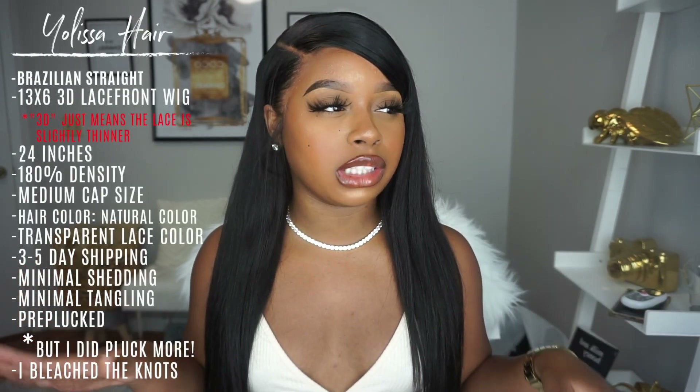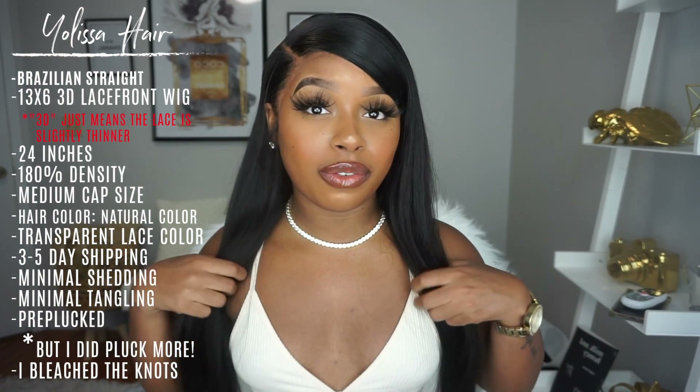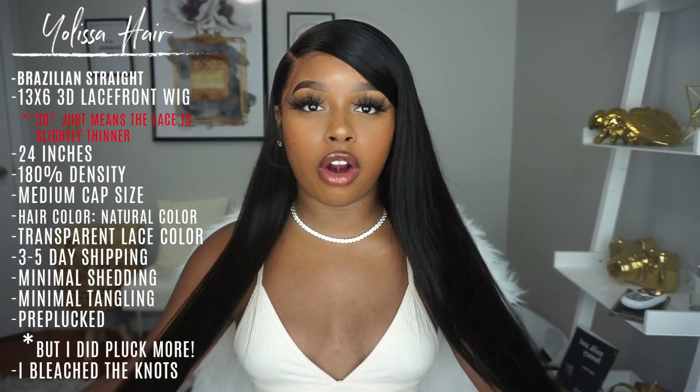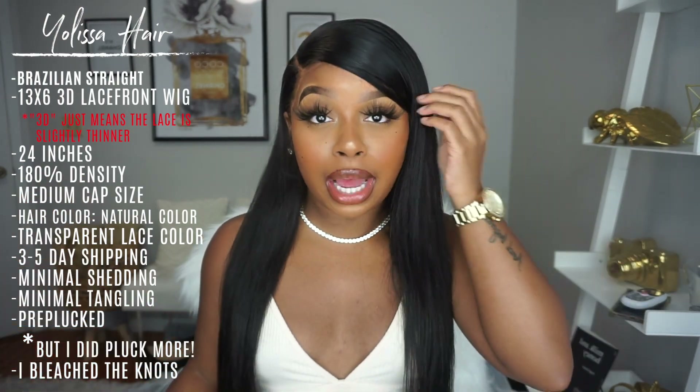Let's just jump right into the actual review portion of this video. This hair is from Yolissa Hair — I've worked with them before in the past. This is their Brazilian straight in 24 inches, but as you saw in the clips, I did cut off at least an inch, so it may be 23 inches as of now.